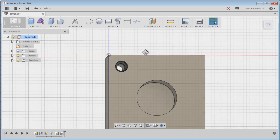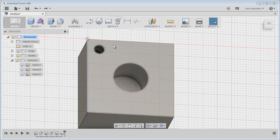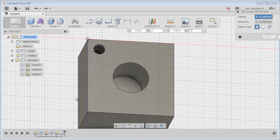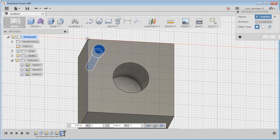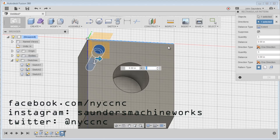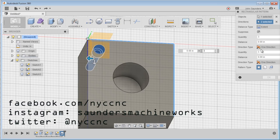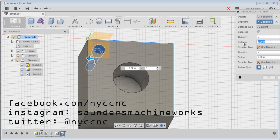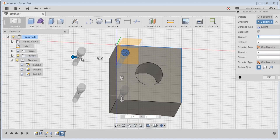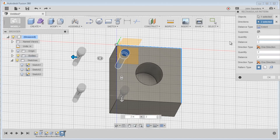Click okay. Now you've got one all the way through. Let's create the pattern — create pattern, rectangular. Instead of clicking on the feature directly, I'd suggest choosing the option down here to make sure you select the whole thing. Then directions: click there, click there. Quantity two, distance two inches, quantity two, distance negative two inches — and you can see we need negative two to get it over correctly. Click okay.